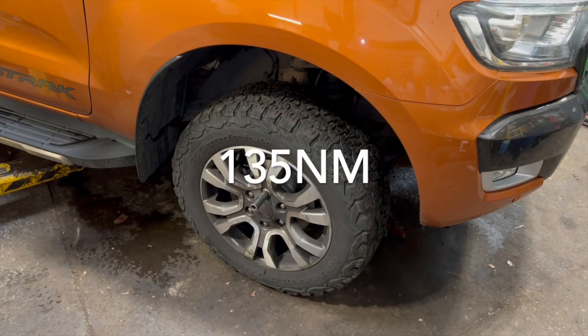Now I've dropped it back down, I'm going to torque the front wheels up. The torque setting is 135 Newton meters.